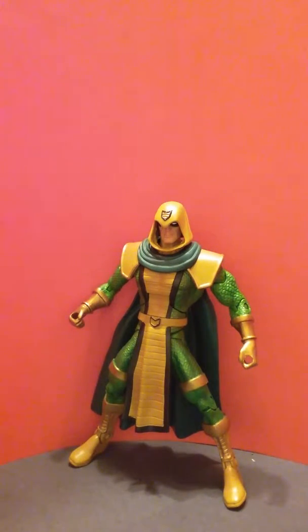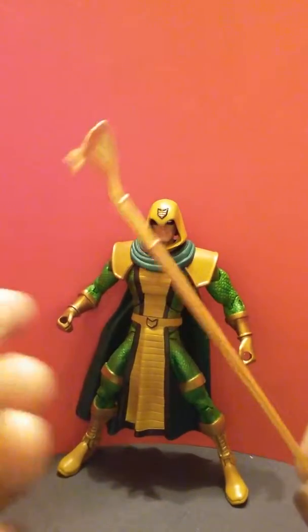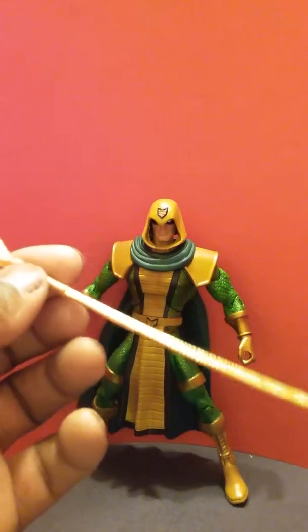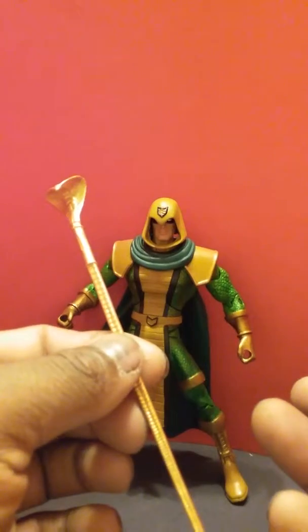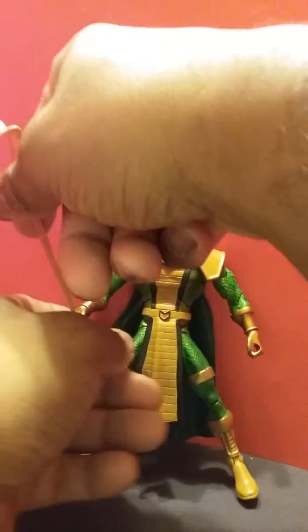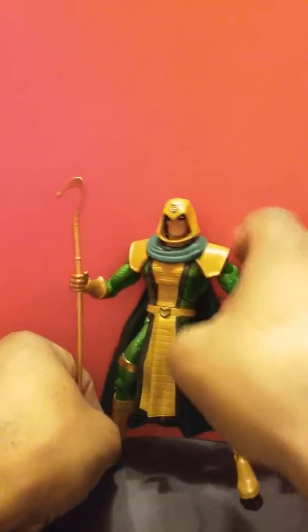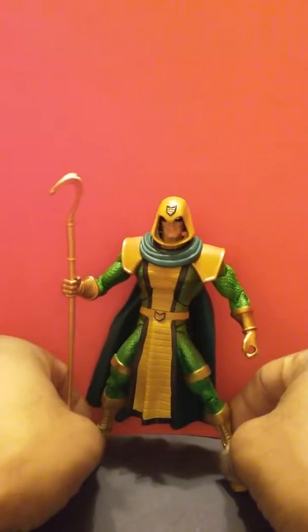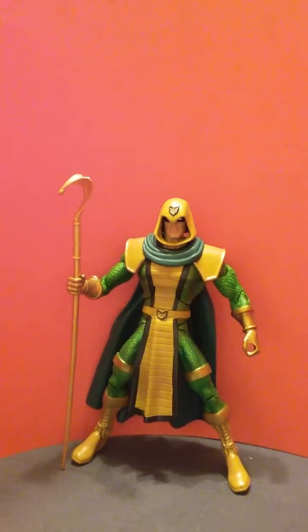Before I forget, he also comes with a staff. A staff isn't really anything to write home to mom about, but I was surprised he even came with one because he came in a loose bag and easily could have not come with accessories. I'm glad that the people who sold him loose decided to keep it and didn't lose it, because it really does bring the whole thing together — in the comic he also had a staff. So it brings everything together and it looks good.